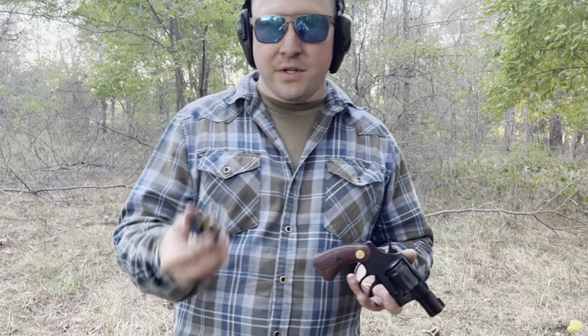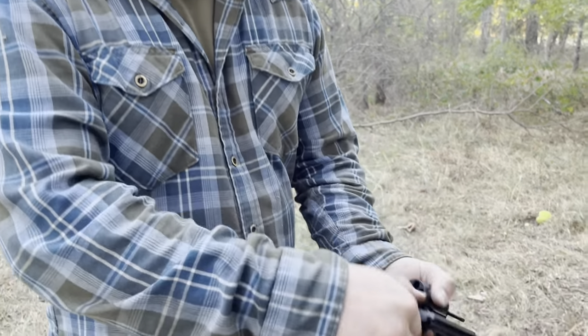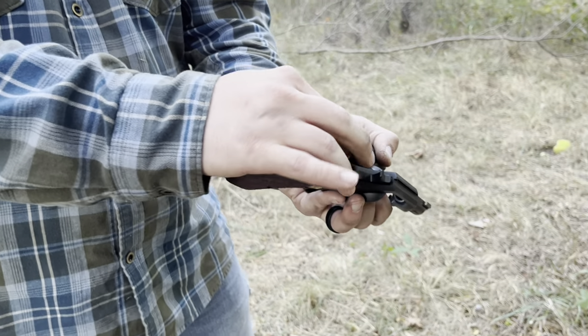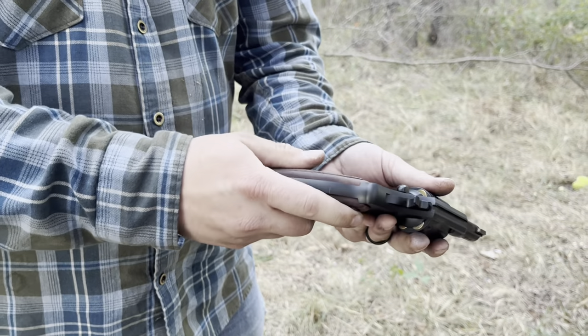Anyway guys, enjoy the review. So for those who don't know with revolvers, this is a speed loader — kind of old technology. But the way it works is open your revolver, drop it in, twist, and the cartridges come out nice and easy. And then you're ready to go.